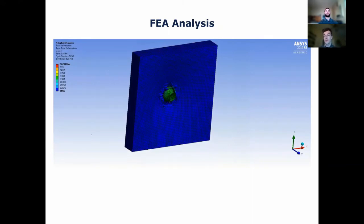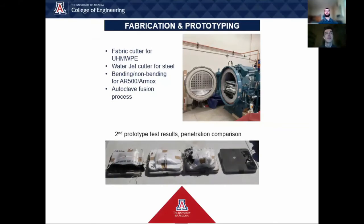Thanks Armando. After determining the materials from trade studies, finite element analysis, and contact with suppliers, the team moved on to fabrication and prototyping. Fabrication consists of using a fabric cutter to cut the UHMWPE sheets to size, utilizing a water jet cutter to trim the choice of steel down to its profile, bending or not the steel, and finally the most important part: the autoclave fusion process. The autoclave fusion process joins the UHMWPE and steel together. These materials are vacuum sealed and held at 260 degrees Fahrenheit and 150 PSI until fusion is complete. After exiting the autoclave, the plates are ready to have the final touches put on. The edges are trimmed to profile and a casing of encapsulock or a wrapping of Cordura is applied.